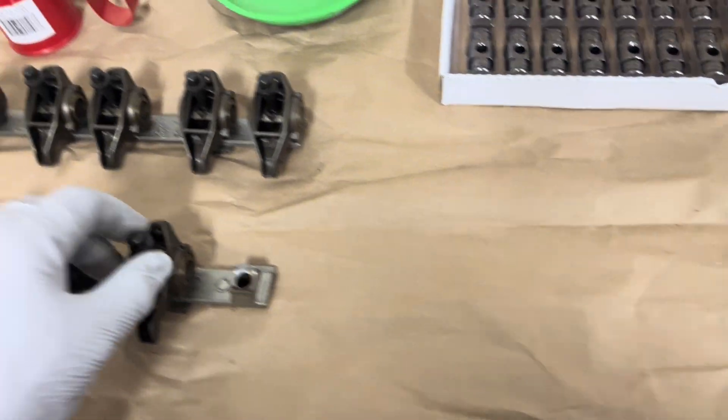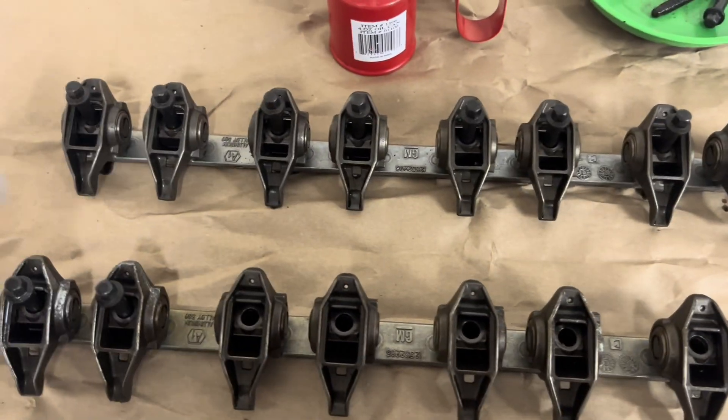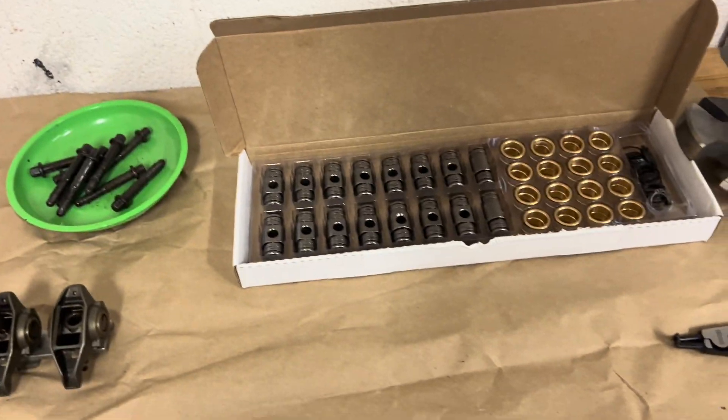We'll start removing all the trunnions. I'll do a few on camera and then do the rest off camera so you don't have to sit through all of that. Then I'll do a handful of installing the bronze bushings so that if you buy this kit, you know what to do.